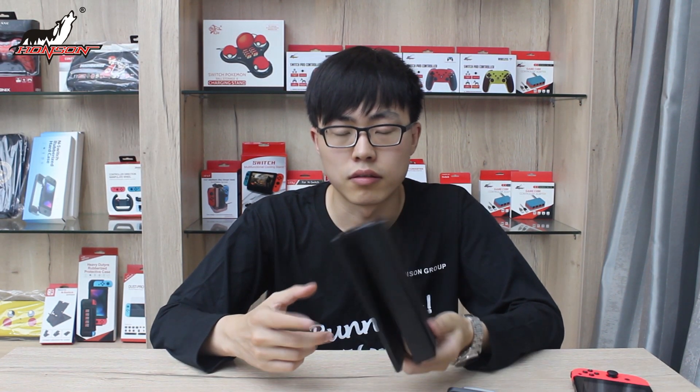Hey guys, today I'm going to introduce to you our great product. First, let's take a look at this product. This product is very small — this one is one-fifth of this product. This one is very easy to carry and very handy.